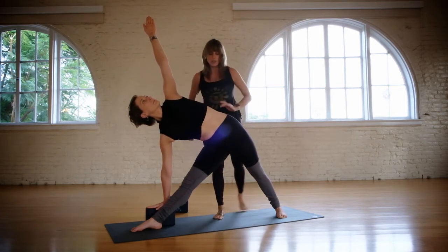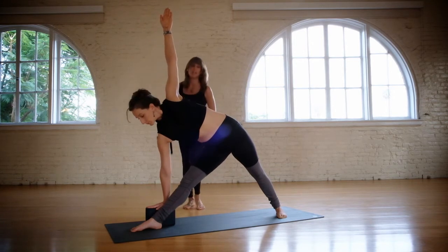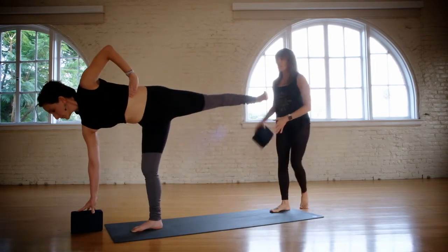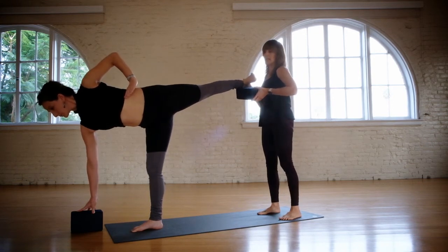Now keep this area engaged. Ardha Chandrasana is the next step of Trikonasana. Put your left hand on your hip, bend your front leg, and inhale. Take the block with you — Ardha Chandrasana. Now a lot of times this back leg goes into a back bend — you can see how the pelvis is pitched.